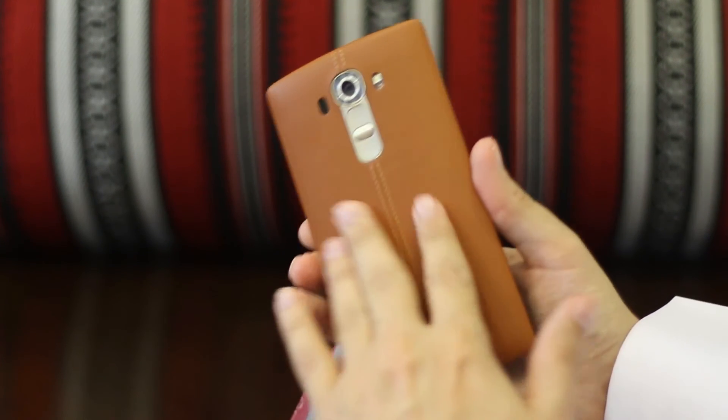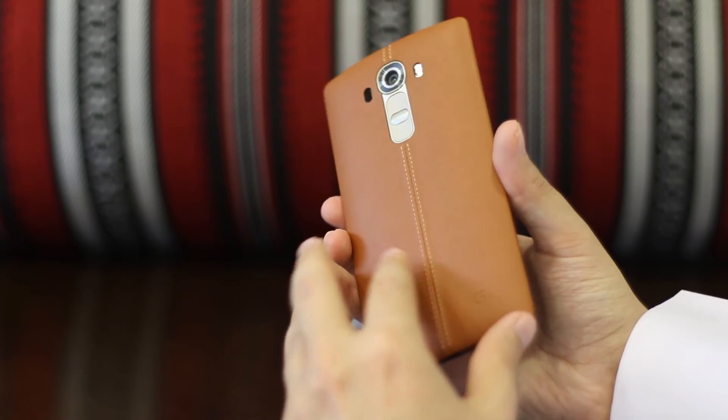If there's ever one reason to buy this phone it would probably be for the fast autofocus and the great selfie camera. It's thin, it's leather, it gives you a different feeling, and it's got a great camera.